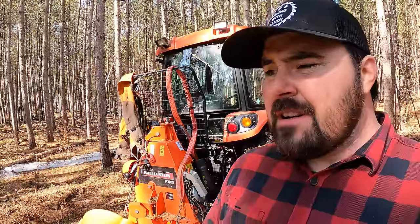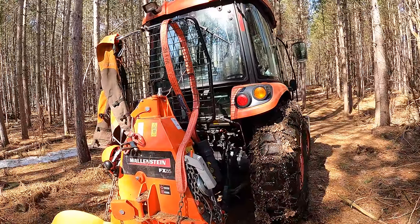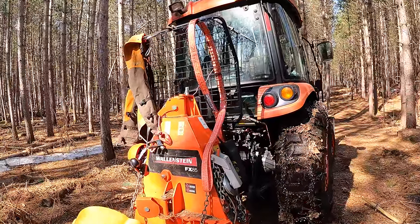In fact, I use it as much outside of the woods as in the woods. With all the equipment around here, the varied terrain, and winter conditions, I'm constantly pulling things out of ditches and mud holes — and that winch is certainly the ticket for that. If you're going to do any forestry work with a tractor, in my opinion that is an absolute necessity.